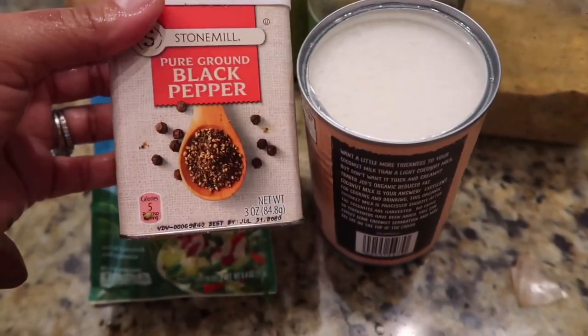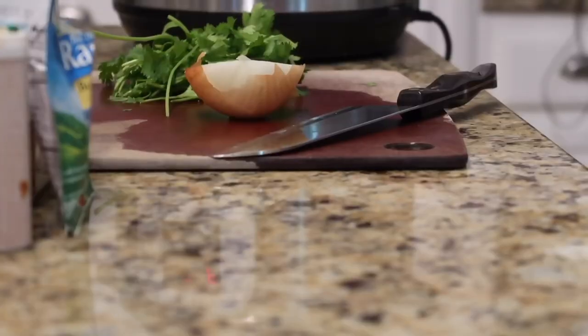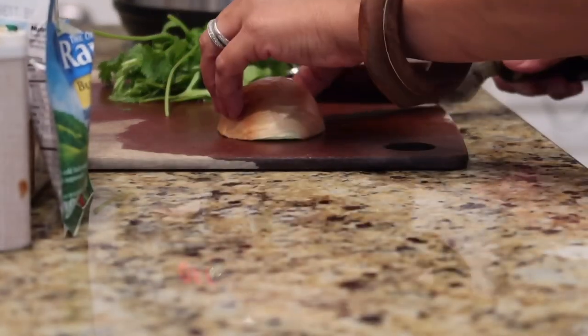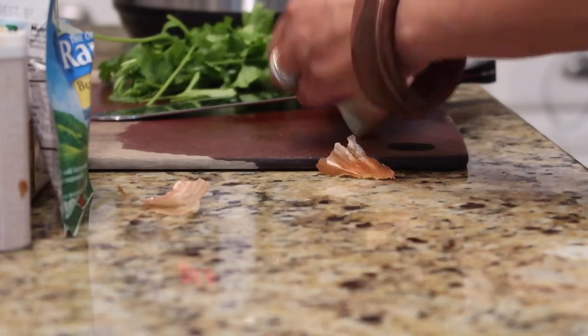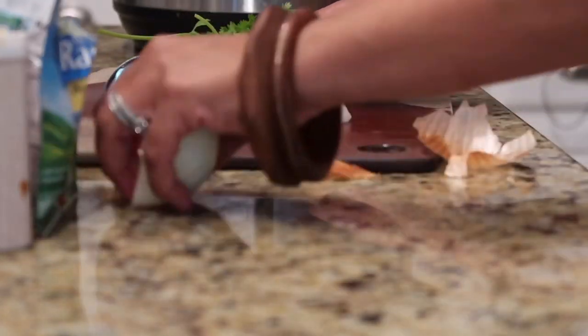You're going to use coconut milk, garlic powder — preferably garlic cloves — black pepper, onion, lime, ranch seasoning, and one jar of salsa verde. I'm going ahead and chopping up my aromatics: onions and cilantro. I've already washed the chicken and added it to the pot.